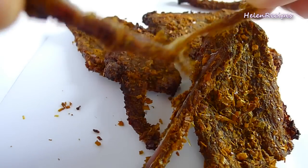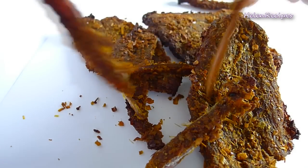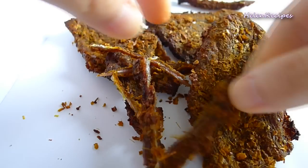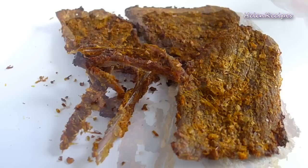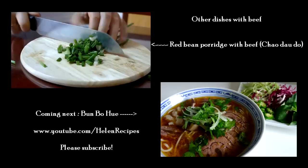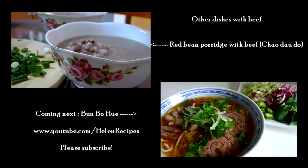This beef jerky is a favorite snack for many students in Vietnam and also a favorite side dish for many gentlemen while drinking beer. It's chewy and spicy — can someone get me a beer please? Enjoy your homemade beef jerky. Thank you for watching and bye bye!